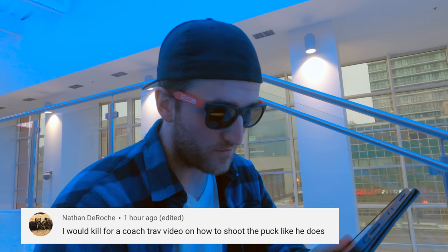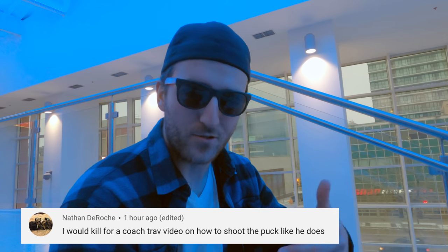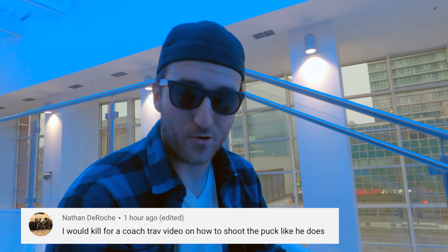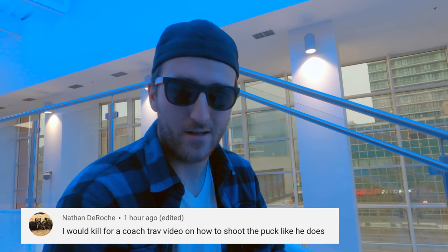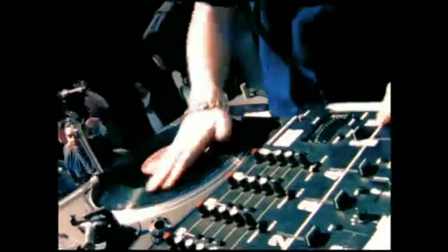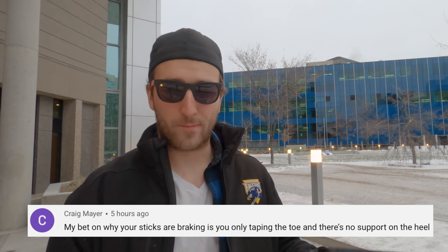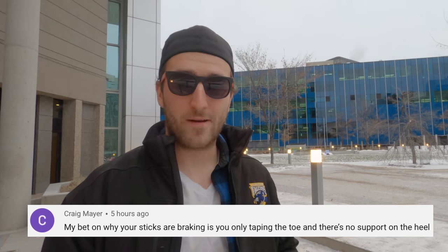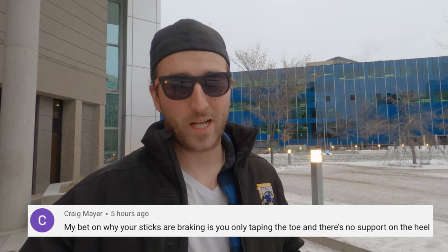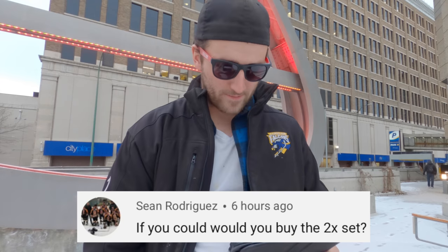Nathan DeRoach: I would kill for a Coach Trap video on how to shoot a puck — how he does it. It comes down to time with that, man — strength, right? It doesn't happen day one where you're going to be mustering the puck all the way from your net to the far blue line for a breakout pass. If you want to get good at puck handling, stick handling, and shooting as a goaltender — especially with truly one functioning hand — you've got to put a lot of time into it. Also, I don't think my sticks are breaking at the toe because I tape only the toe. 90 to 95 percent of my sticks break at the shaft. I tape only the toe to get more momentum when I shoot and more control when I deflect pucks.